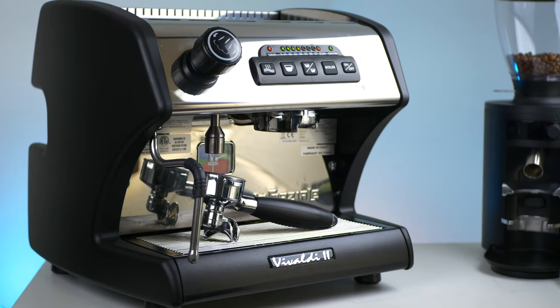Hi there coffee lovers! Today we're looking at programming your La Spaziale S1 Vivaldi 2. Let's get started.